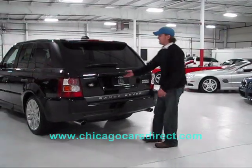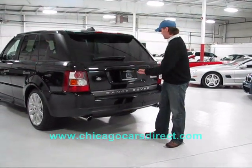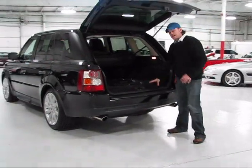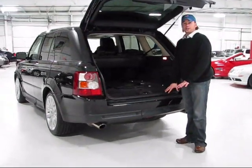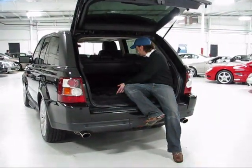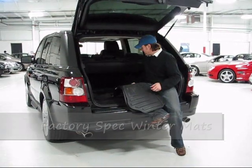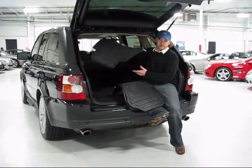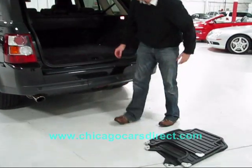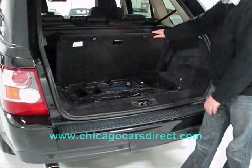I just want to show you the cargo area. You have two options for opening the tailgate: you can open the window, or just press this button to pop open the hatch. This does have a height-adjustable suspension, so when you lower it to the loading level it's very easy to get into the car. You do have the Land Rover winter mats in here, which are great — I would always recommend putting these on a Land Rover. Good in muddy and snowy conditions. Back here you've got jack tools and the owner's manual storage.